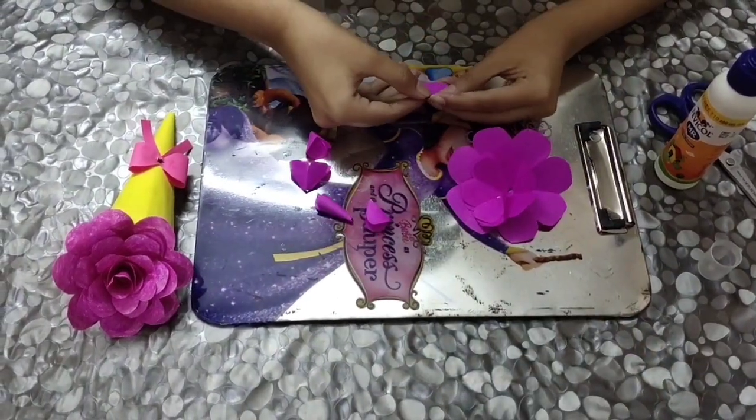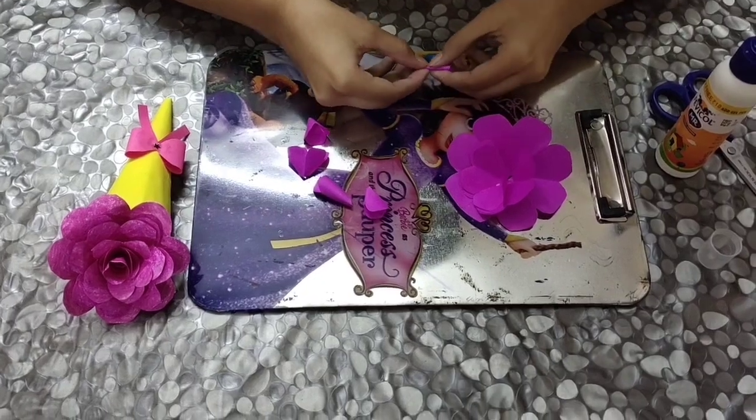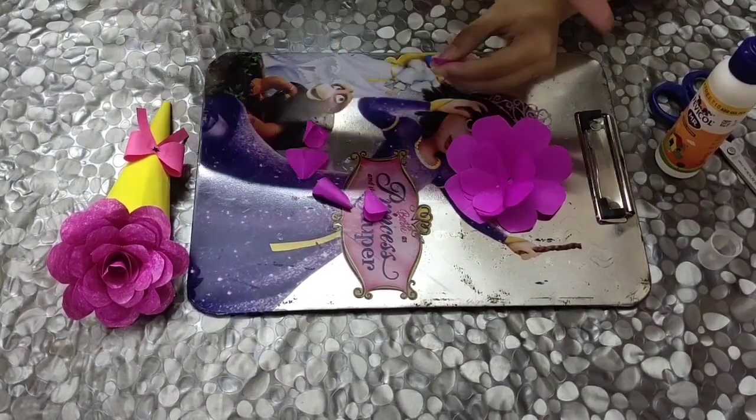For the single petal, you need to roll it like this, and then finally paste it.